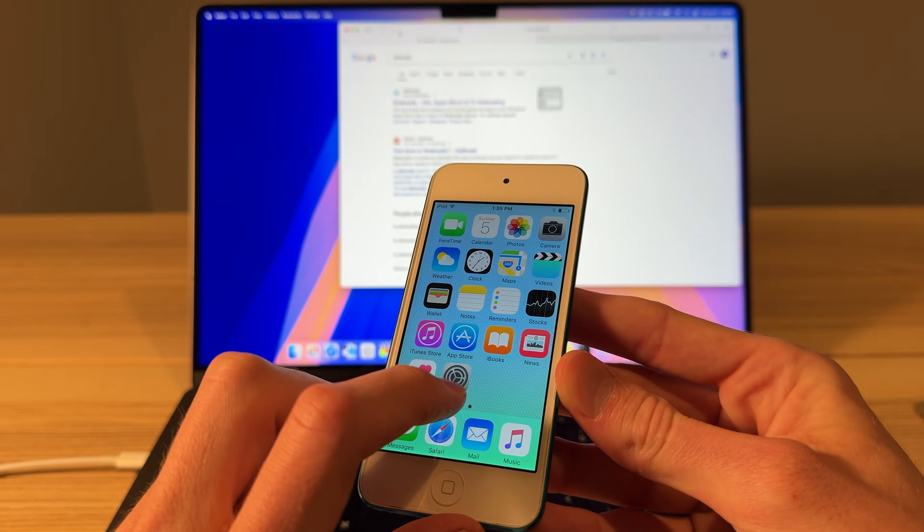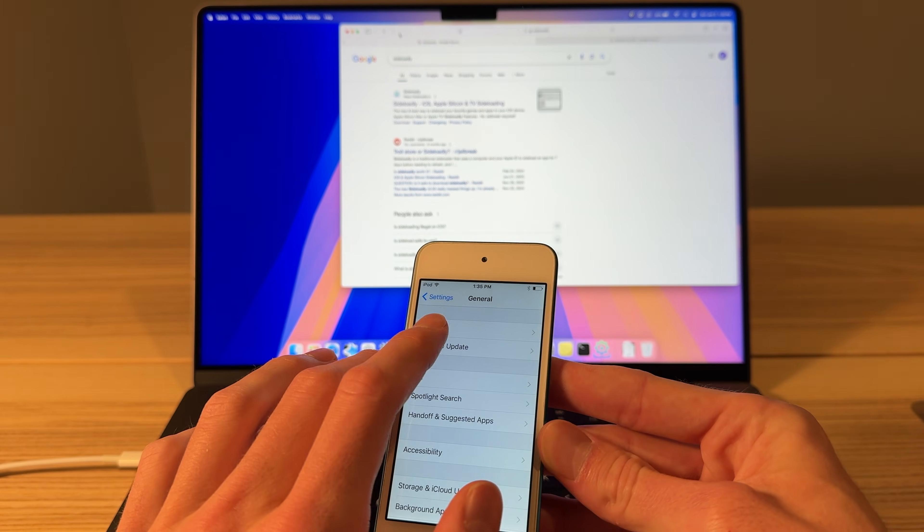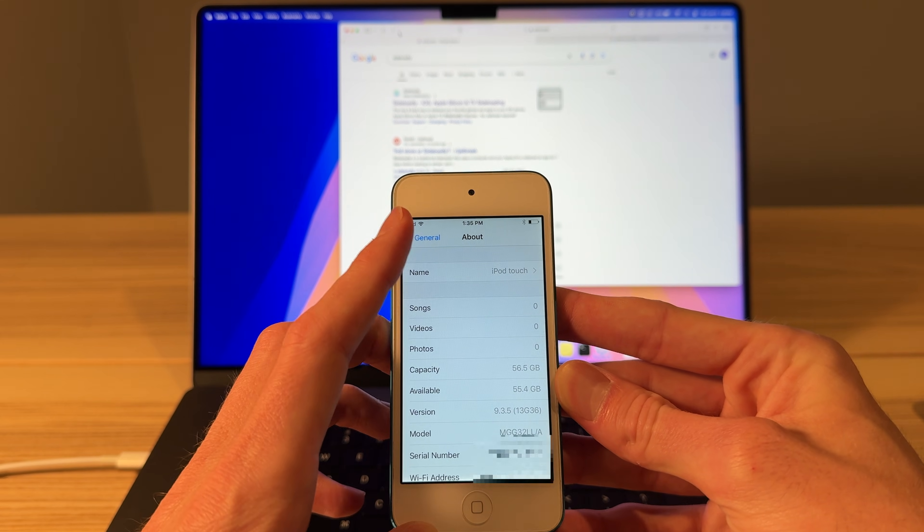Today, we have a 5th Gen iPod Touch. I did a complete restore with iTunes, so this thing is factory. I just went through the setup. You guys can see there, iOS 9.3.5 is the one we've got here.